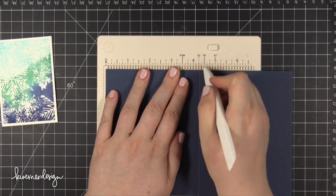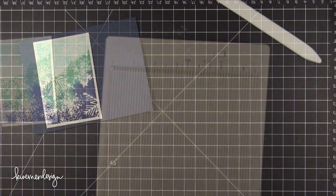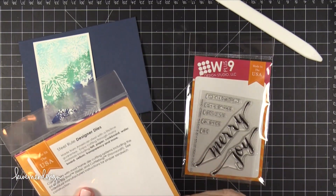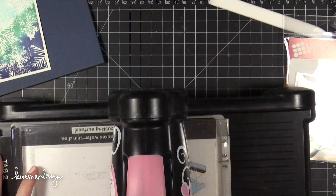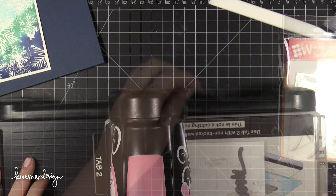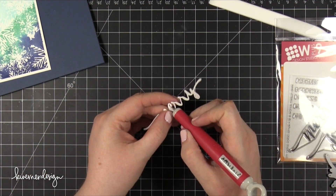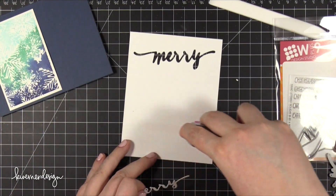The card stock I'm using today is Soft Navy card stock from Simon Says Stamp. I scored it at 4.25 inches, and this is going to create a landscape top-folding card. The other two products I'm using from WPlus9 are the Hand Lettered Holiday stamps and the Hand Lettered Holiday dies. The die I'm using is 'Merry,' and I just cut that out of some Neenah Solar White 80 lb card stock, running it through my die cutting machine.